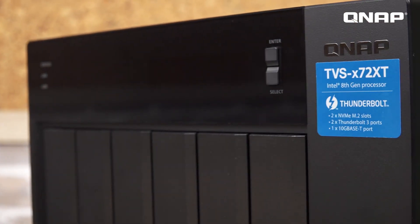Going beyond the hardware, the TVS672 runs the QTS operating system. QTS is a smart, app-driven operating system which provides everything you need for file management, multimedia, streaming, backup, and more.